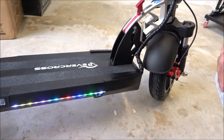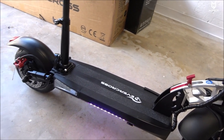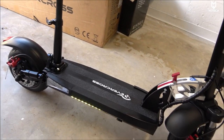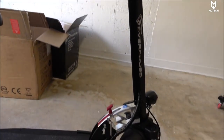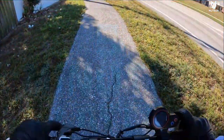Now that we've got everything squared away, the last thing I'll do is check all the bolts and make sure everything is nice and tight. I might use the seat for a little bit, then switch to standing mode and give you guys my personal opinion. So far it seems very promising for the price.